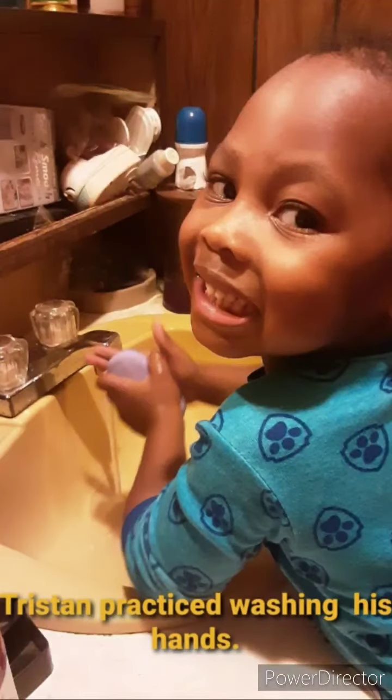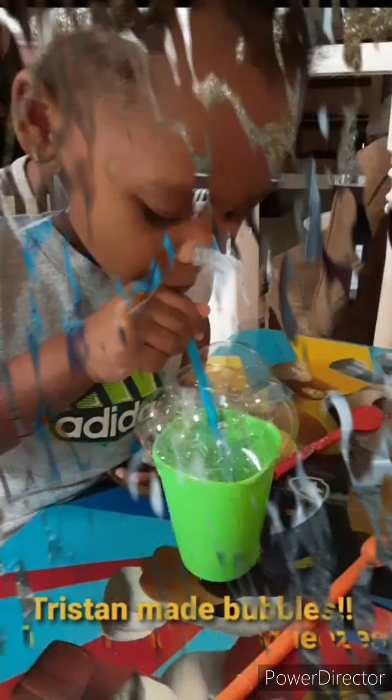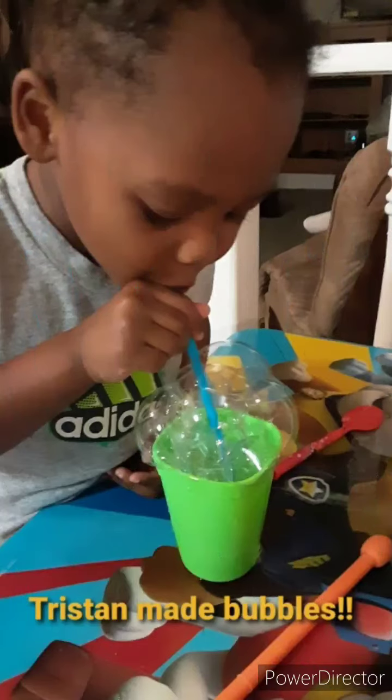Tristan practicing washing his hands. Go Tristan! Tristan had five squeezes to transfer the water. Tristan made bubbles.